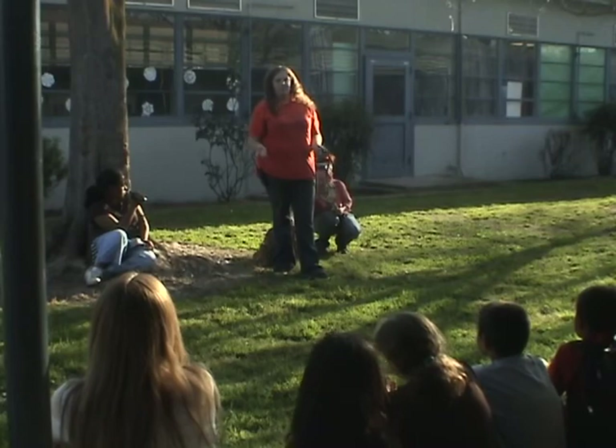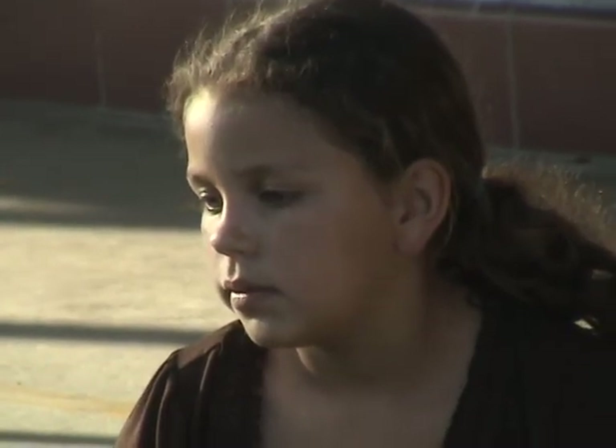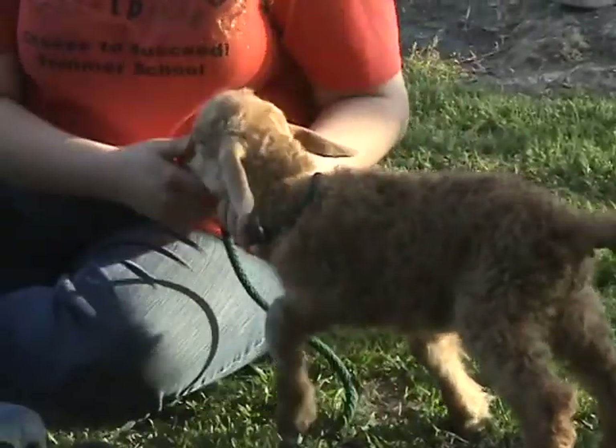Sometimes when animals have babies, especially if they're young or first-time mothers, they don't know what to do with their babies. His mom had two babies. The first baby, she said, 'Oh look, that's my baby. I like this baby.' And then she had a second baby and she said, 'Oh, that one's not mine.'